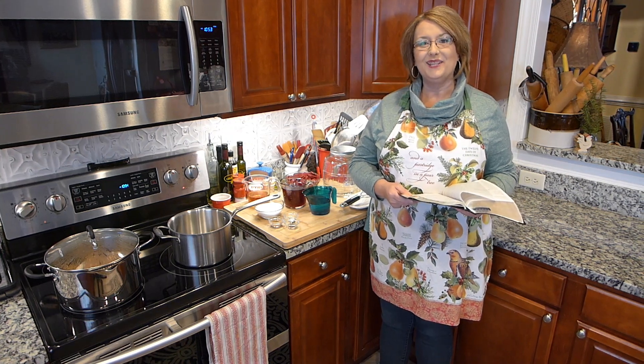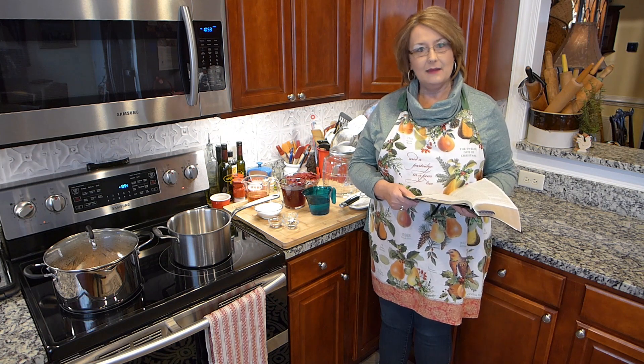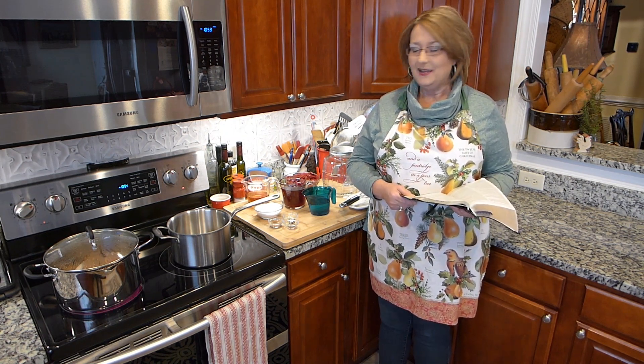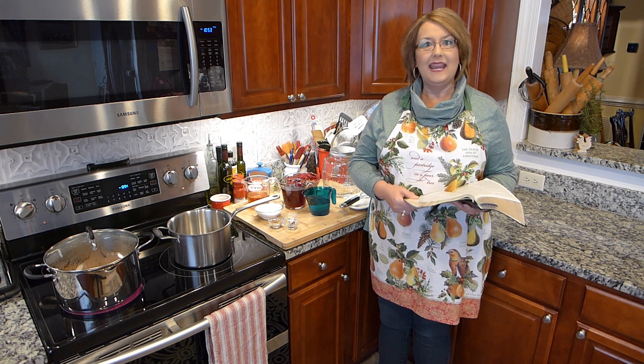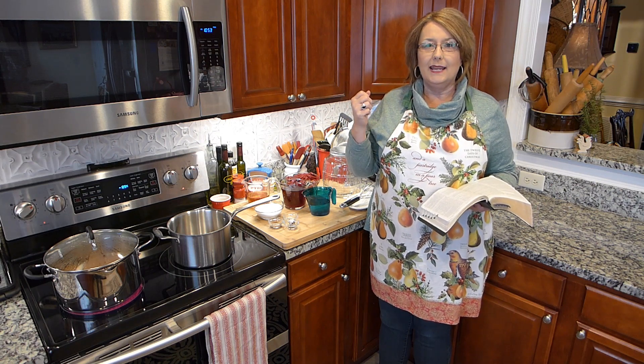Welcome to Terry's Kitchen where we talk food, faith, and family. Today I am making my pickled eggs for our Easter dinner. I usually make pickled eggs about a week before our dinner so that they have time to get nice and pickled and have a wonderful burgundy color.